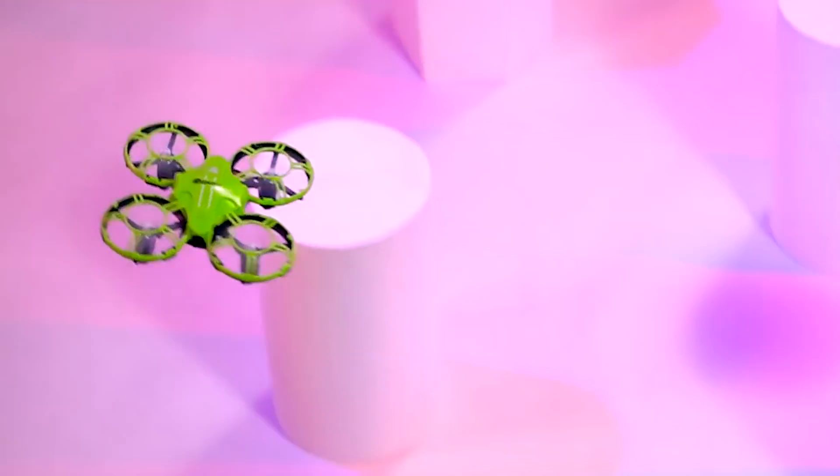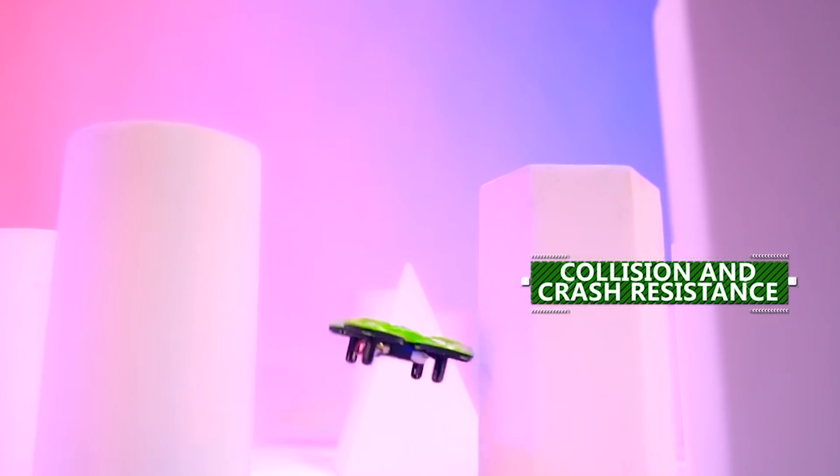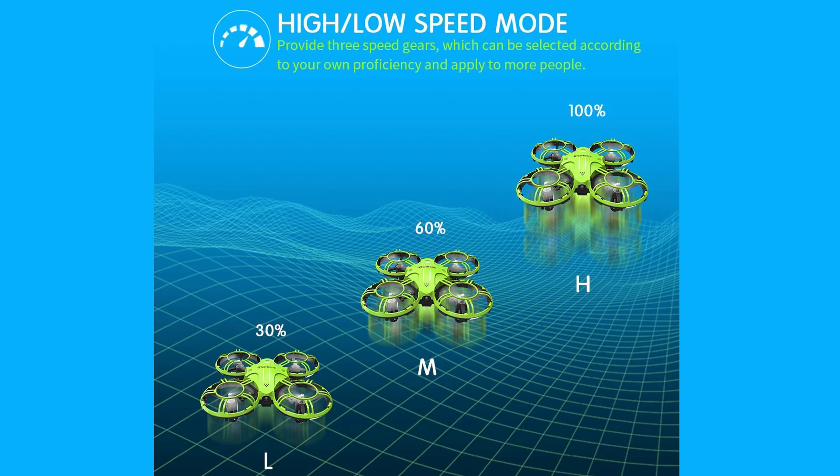We will look at the build quality — it has crash resistant material, so we will see minimal damage in a crash. There are 3 speed options: low, medium, and high. At low speed, we will practice flying, then move up to medium and high speed.